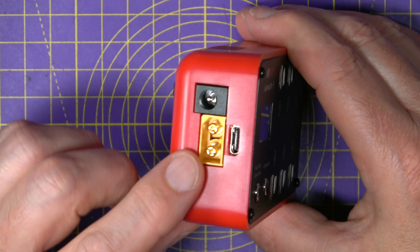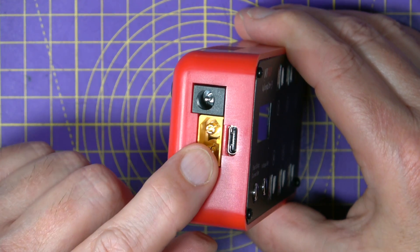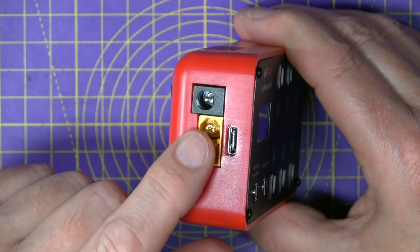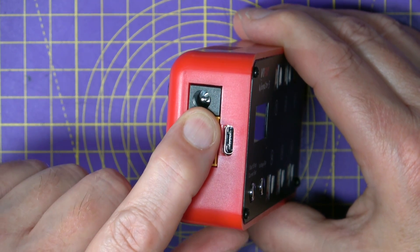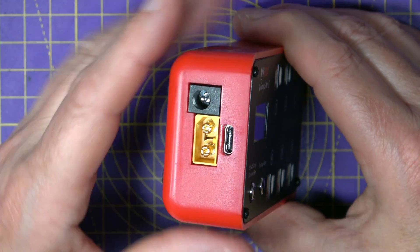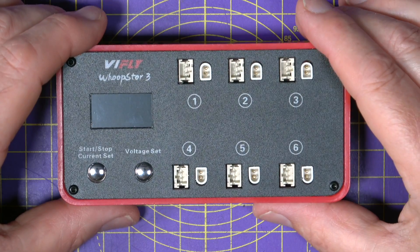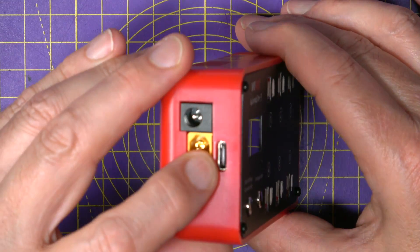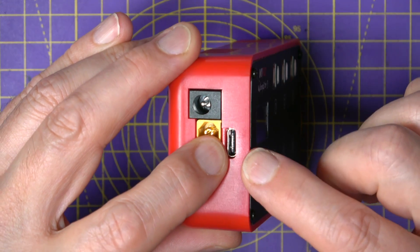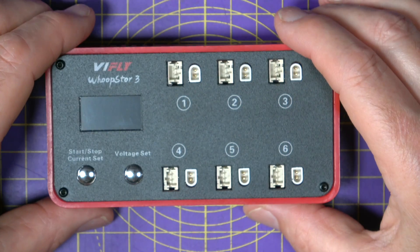Just like version 2, you can power this from an external LiPo — anything between 2 and 6S — or you can use an external DC supply, anything between 9 and 20 volts. But the big change here is you can now use a USB PD or QC quick charge power bank using this USB-C connector on the side, which makes this incredibly easy and convenient to use.